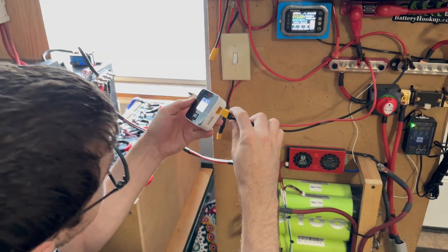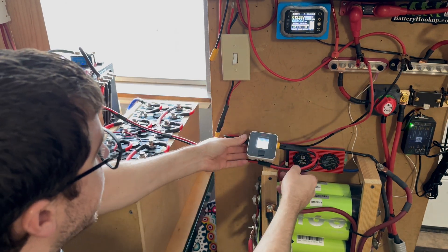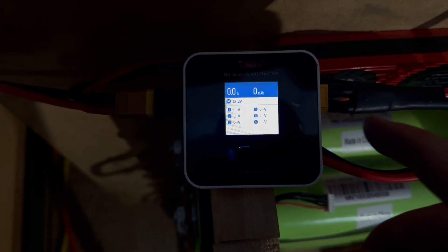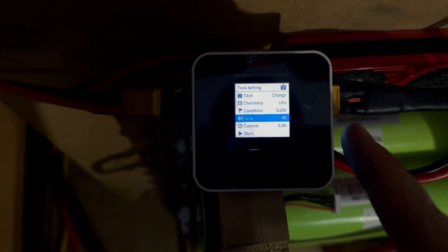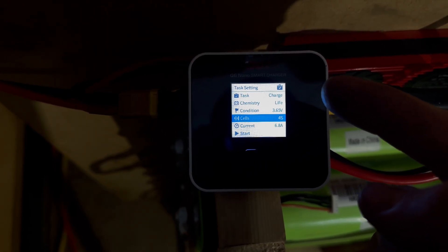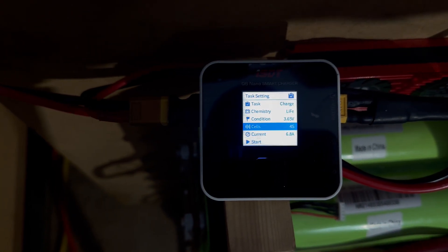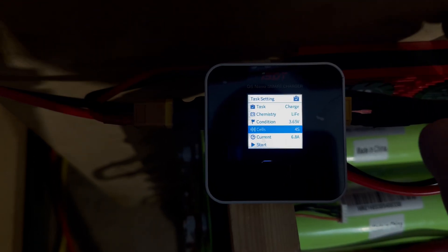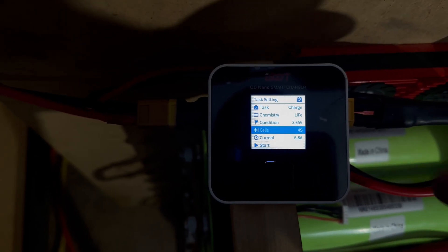Let me take you guys closer so you can see everything on the charger. This is a four-cell lithium iron phosphate setup, so you've got to make sure you're charging to LiFePO4 — 3.65 volts per cell for 4S. This is not going to balance-charge; it's just for transferring power. In my instance you can try to fully charge it with this because these have a BMS, but if you're not using a BMS you need to make sure you use the balance function on the charger, which this does have.